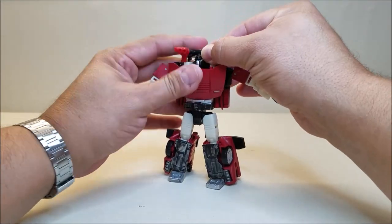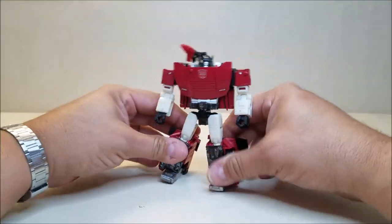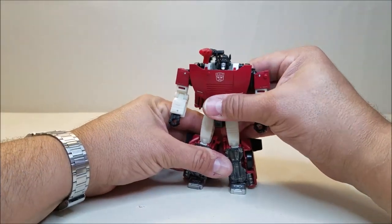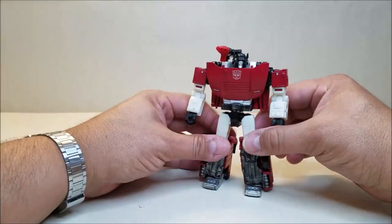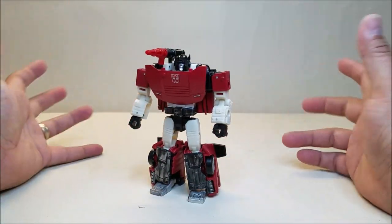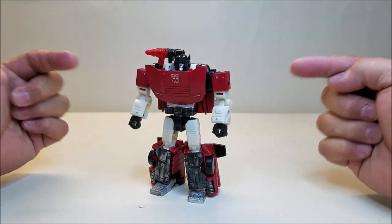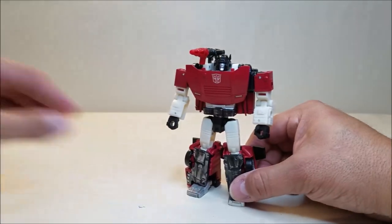I really do like this figure a lot. A lot of these Siege figures I skipped out on when they were first in stores — I'm trying to limit what I'm purchasing, and with the whole paint thing and $20 deluxes it started getting a little too pricey. But finding these at Ross for $7 or $8 — yeah, absolutely I'm picking it up. This was a fantastic pickup. It's a really, really nice figure, so if you find this figure, go ahead and pick it up.